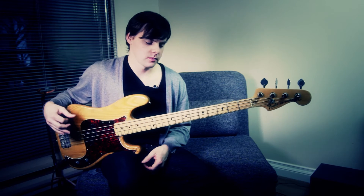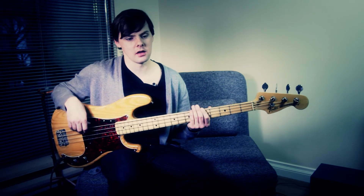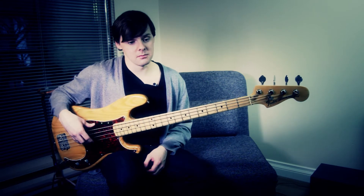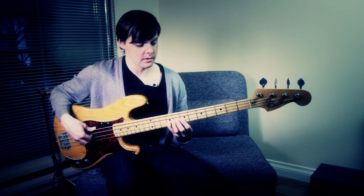And then that leads into the chorus. So, how it works is it's all in A, and it's just basically an A major pentatonic with the nine on the top.